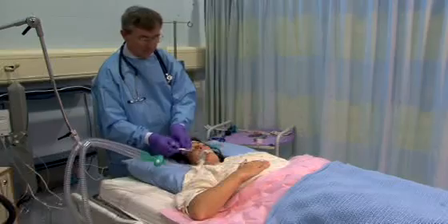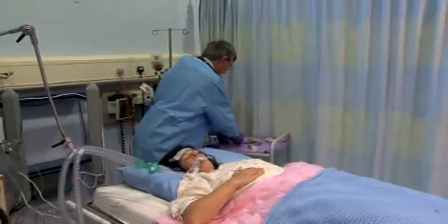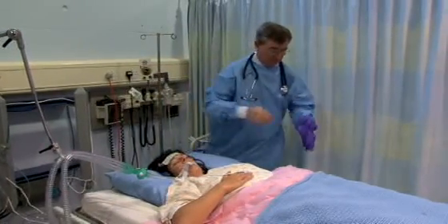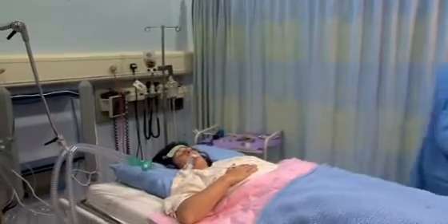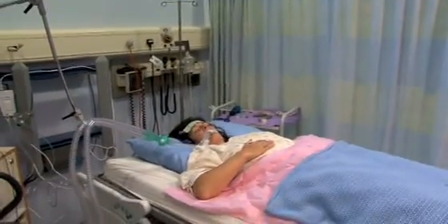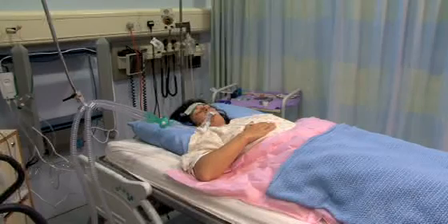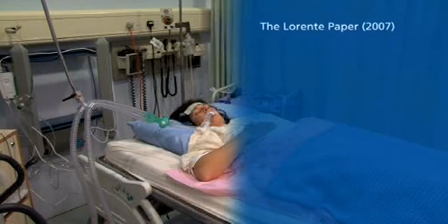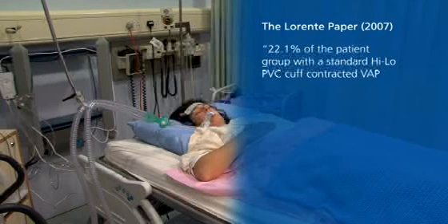Using SealGuard endotracheal and tracheostomy tubes as your preferred airway will give you confidence that you are choosing the best airway product for your patient. SealGuard has gained recent FDA approval stating that the SealGuard PU taper-shaped cuff reduces microaspirations by at least 95% in comparison to the high-low basic barrel-shaped PVC cuff. The Lorente paper published in 2007 validated the SealGuard tube, demonstrating that 22.1% of the patient group with a standard high-low PVC cuff contracted VAP.